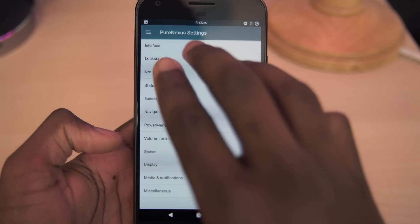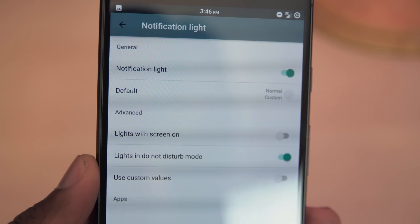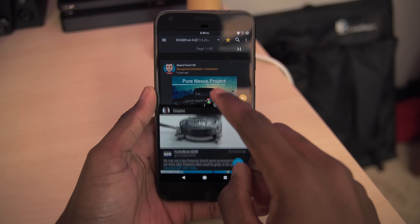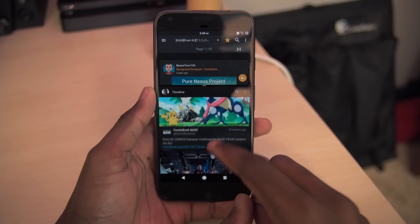We also have three finger screenshots, and we can fully customize the LED light in the speaker. Stratum works great and performance is perfect, so if you're wondering if this ROM is daily driver ready — yes it is.